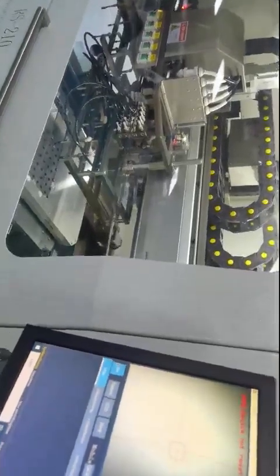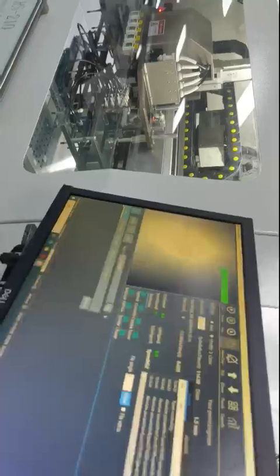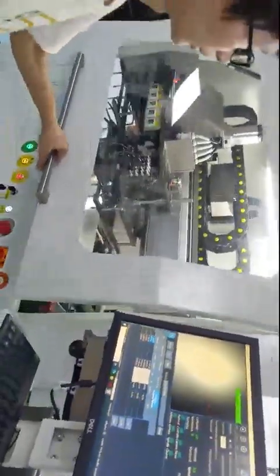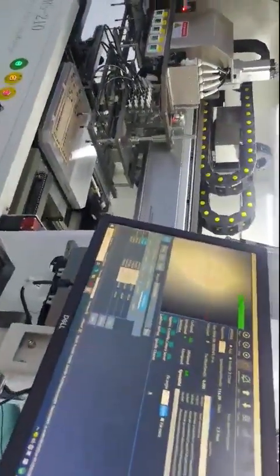Also reset the conveyor back to its original start point. Open the software — the program for this board is already set. The file name is DC41-003008. Open the file and press coordinates 1, 2, 3 to check if the machine is in good status.